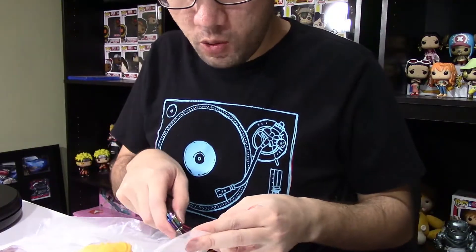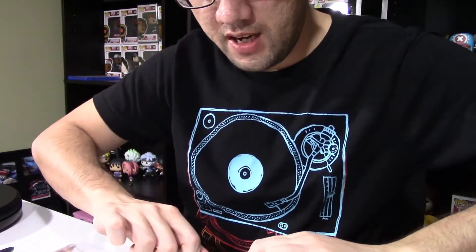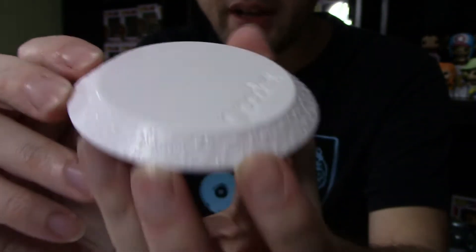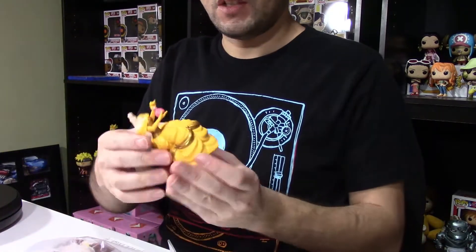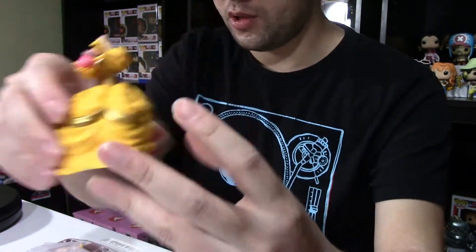I would assume most Q-Posket figures are going to be in three pieces: body, stand, and head. Let's start with the stand since I already started opening that one. This stand here is white and it does say Q-Posket on there — you can see some texture on it. Here is the body of Belle — she is sitting down, putting perfume on. Pretty cool.